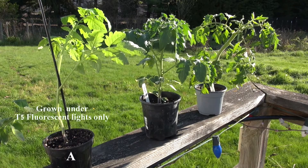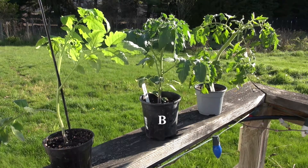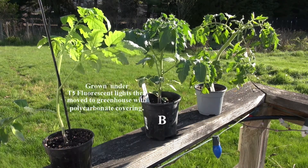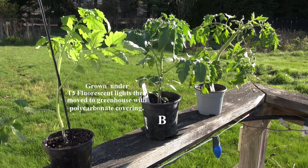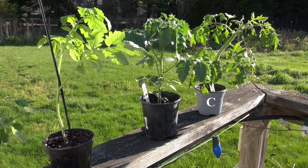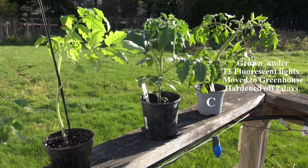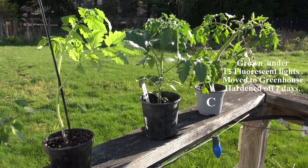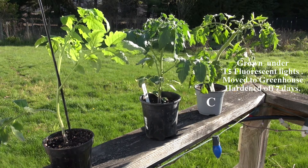I did a little experiment. Plant A was grown indoors totally under T5 fluorescent lights. Plant B was also started indoors under lights, then moved into a greenhouse with a polycarbonate cover. And Plant C was started indoors under lights just like A and B, but it was moved out into the greenhouse and then hardened off outside on the north side of the greenhouse for seven days.